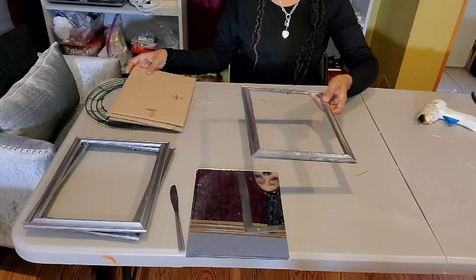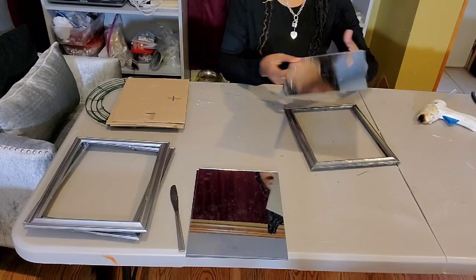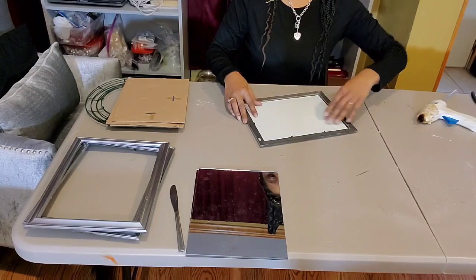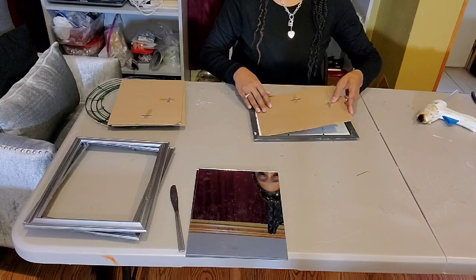Now we have those all spray painted. What we're going to do is replace the mirrors and the backing. This is not going to be seen in the project, but we want to make sure that it's going to be as sturdy as possible.